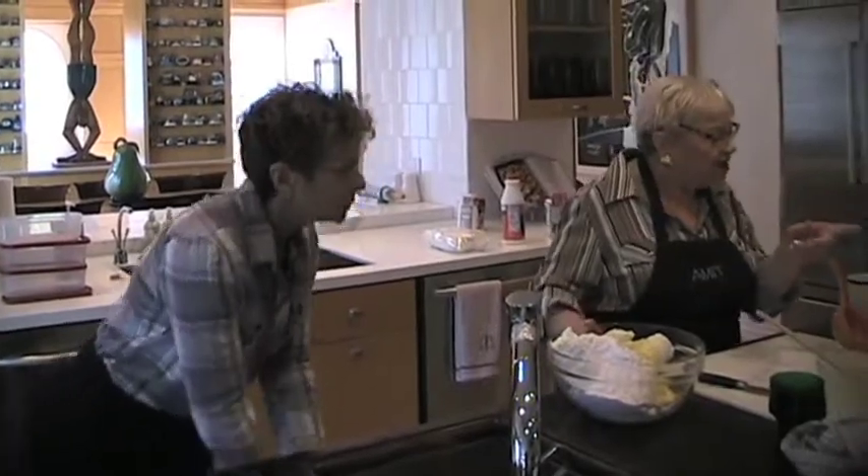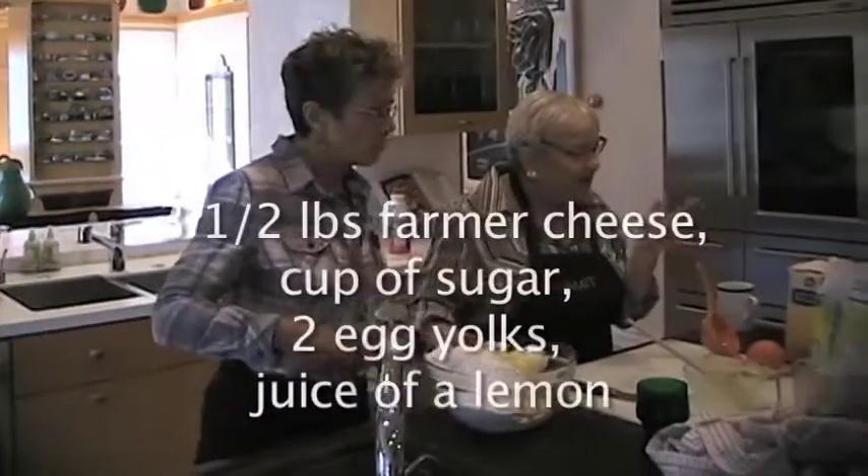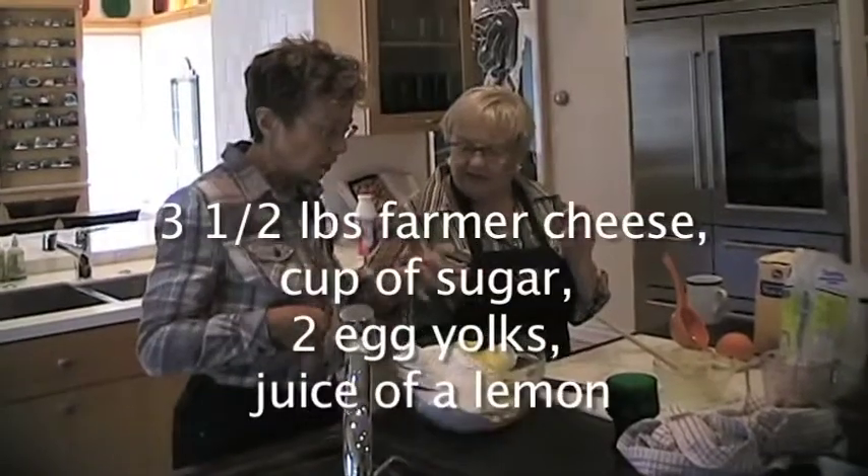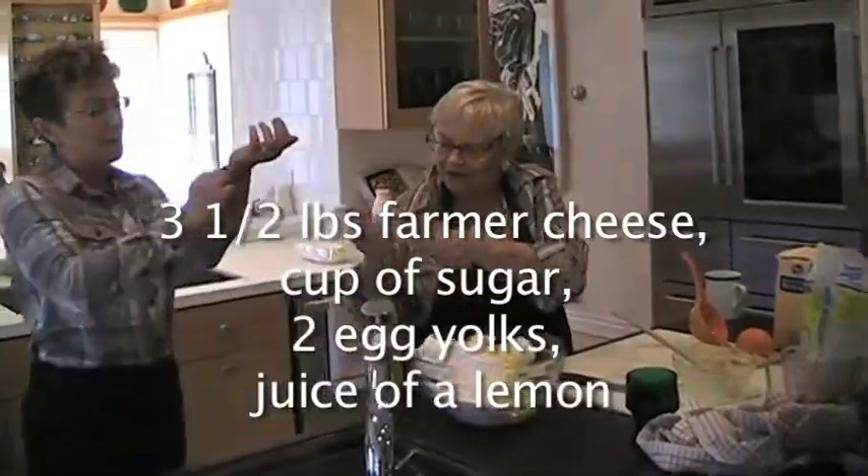I've got a cup of sugar to add. A lemon — juice of a lemon. What would you like to do? Just with the hand. Put up your hands, put up your clothes.